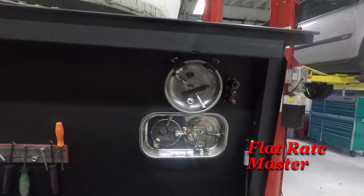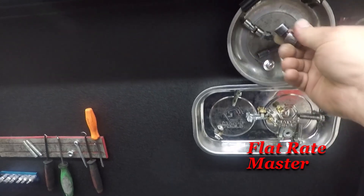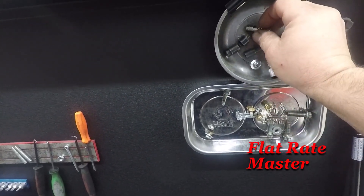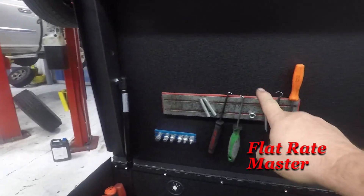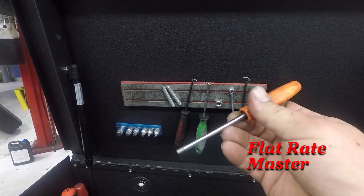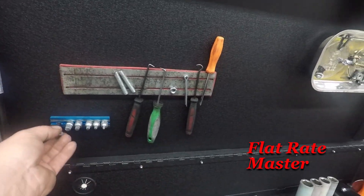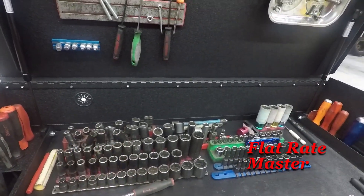Up top, pretty similar to my old cart — a couple magnet trays with tools I use a lot: quarter-inch Matco impact swivel, e-torques, swivel, adapters, short extension, magnet with picks, and I moved my valve stem tool up here for working on big trucks so I can just let the air out. My Vim triple square set down here. Pretty much the same setup as my old cart.